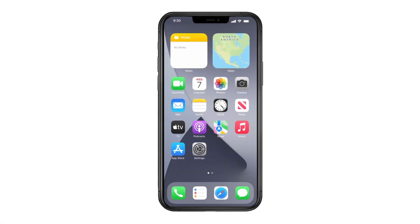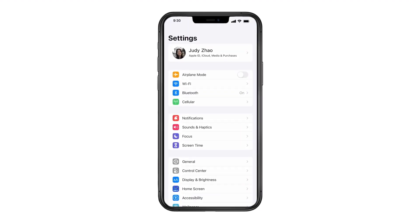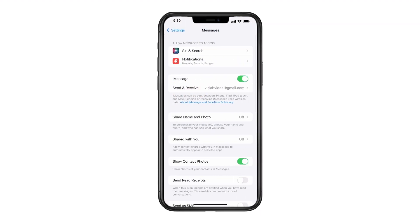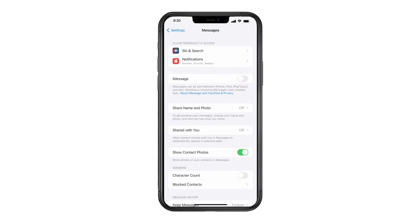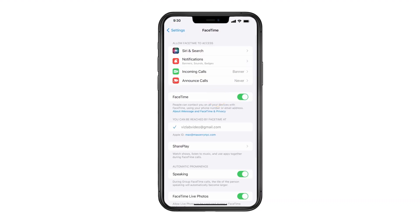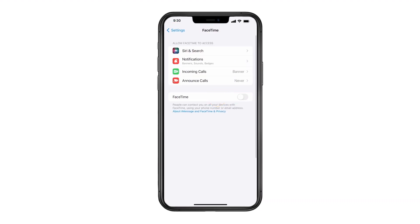With your SIM card still in your iPhone, turn off Messages and FaceTime. Tap Settings, then tap Messages, and turn off iMessage. Do the same for FaceTime. If you have other Apple devices, deregister your phone number from them too.